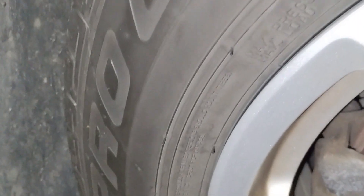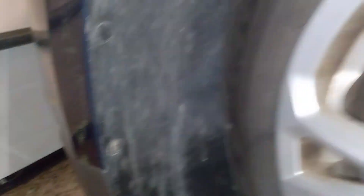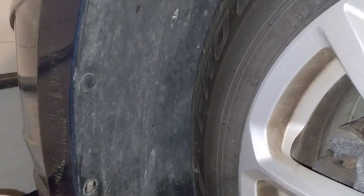First, take off this plastic cover. There are two screws here that take a T20 torx bit — one here and one here. Then there are two 8-millimeter bolts.